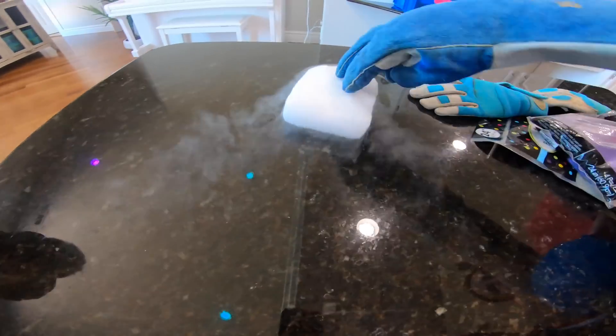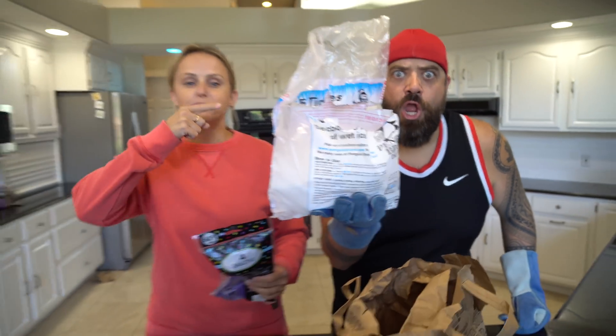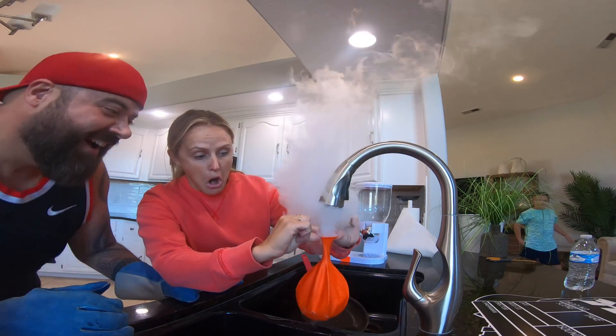We're gonna take little chunks of dry ice, put it inside balloons, and see if the dry ice will blow up the balloons. More water! More water!